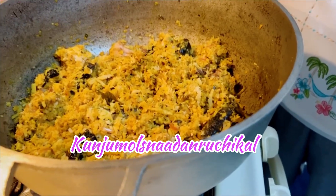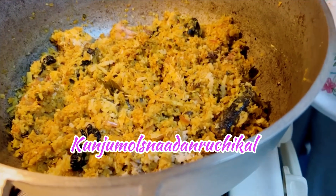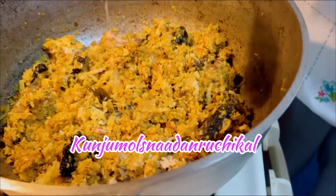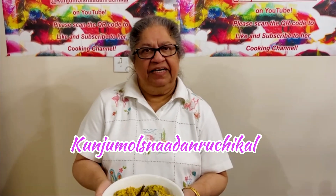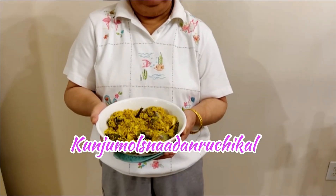Now I have to cook for a few minutes. I will cook for 1 spoon. I have to cook for a few minutes. Now I am ready to cook.